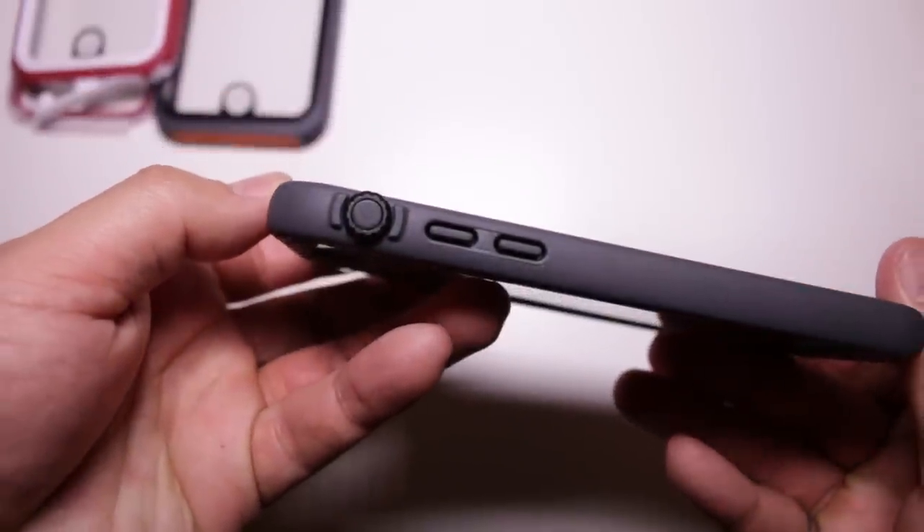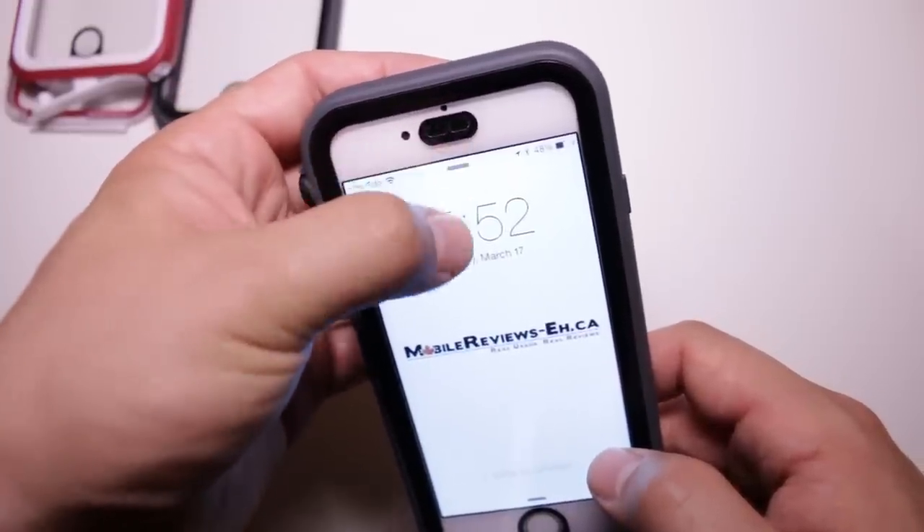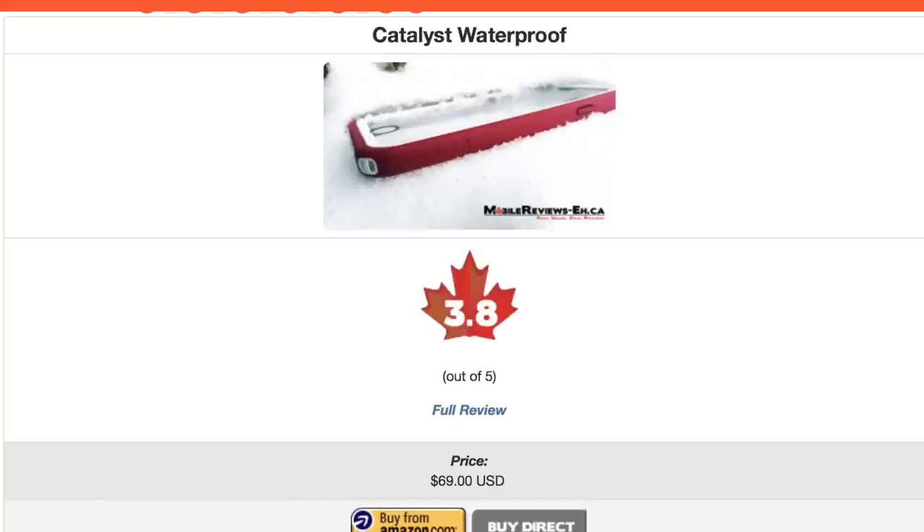In short, the Catalyst is just an above-average waterproof case that will protect your iPhone but hamper the accessibility of your iPhone inside the case. Based on our time with the case, we gave it a score of 3.8 out of 5.